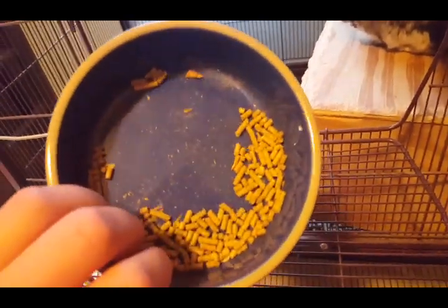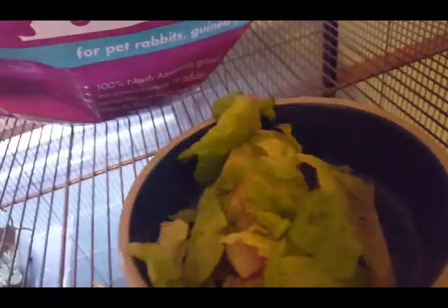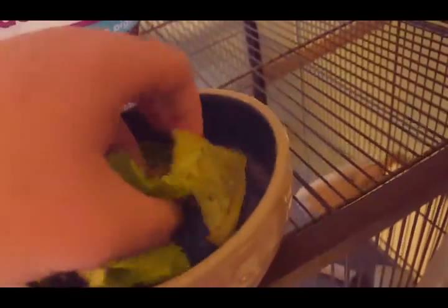Once he begins to like you, he is so sweet — he's seriously the sweetest little animal. So the first thing we need to do today is pour out his pellets, then I'm going to put this right up here. First I'll grab his fruits and veggies, so I'm going to put his lettuce in. You probably take a little less than that — he just likes romaine lettuce.